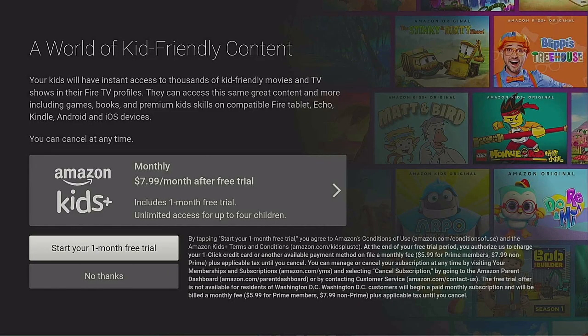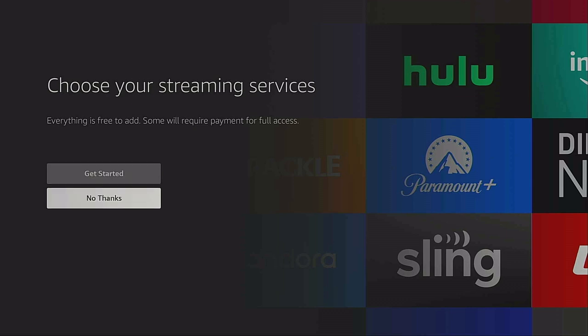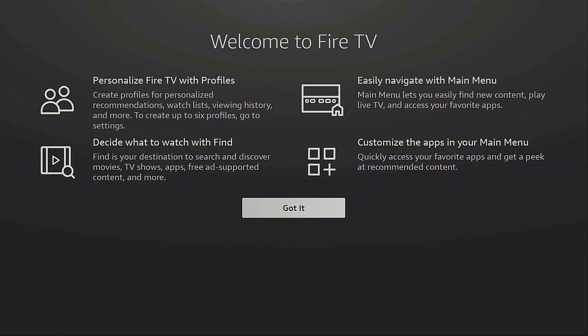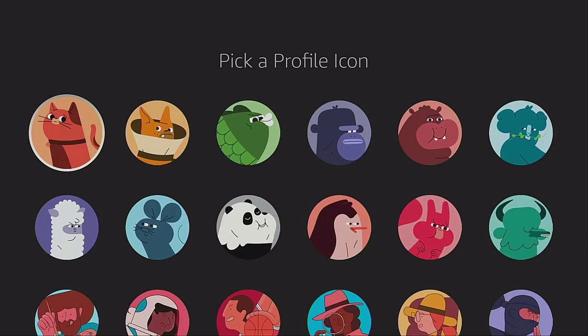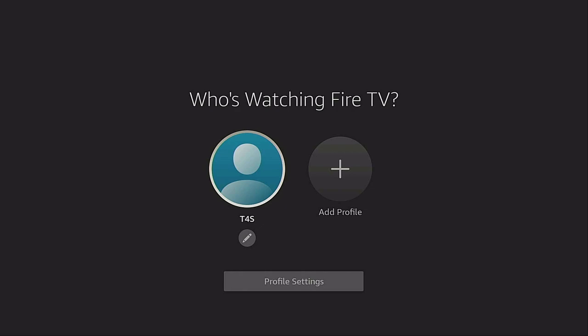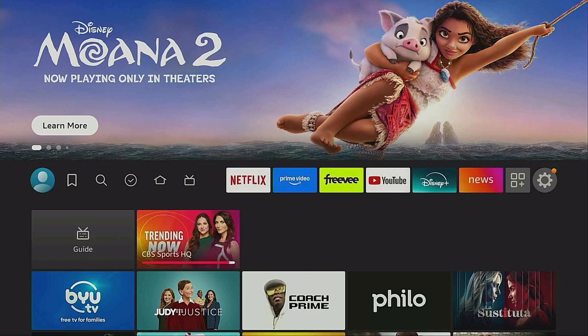It's going to ask about kid-friendly content — $7.99 a month after the trial. You can start a trial or say 'No thanks.' I'm going to say 'No thanks.' Choose your streaming services — 'No thanks.' It asks about parental controls; I'm saying 'No.' Welcome to Fire TV — read the four boxes if you like, then click 'Got it.' For 'Who's watching?' you can edit your profile icon if you want. I'll leave mine and click 'Save.' Click on your icon and it brings you to your home screen — your Fire Stick is now set up.